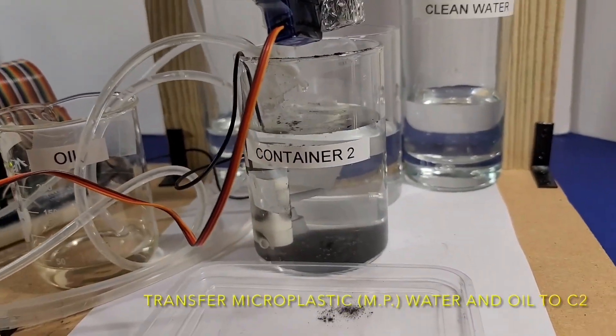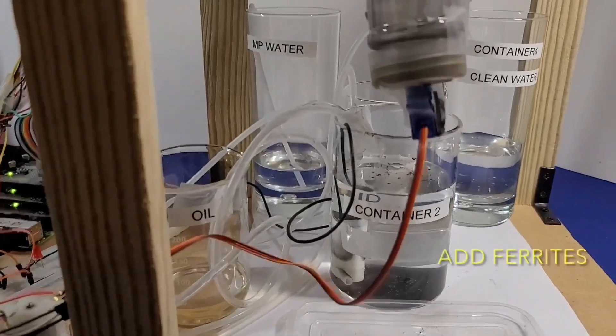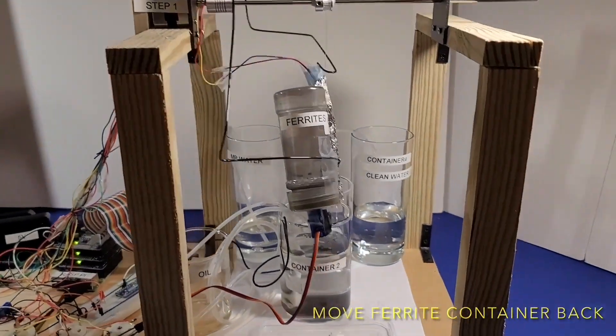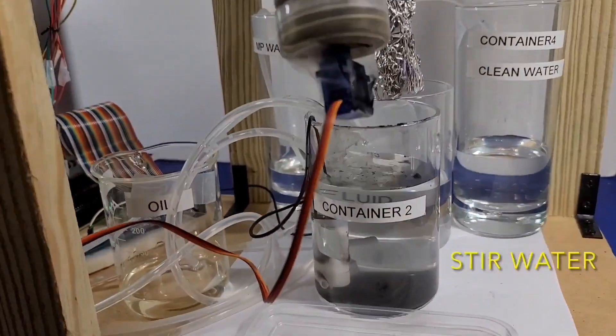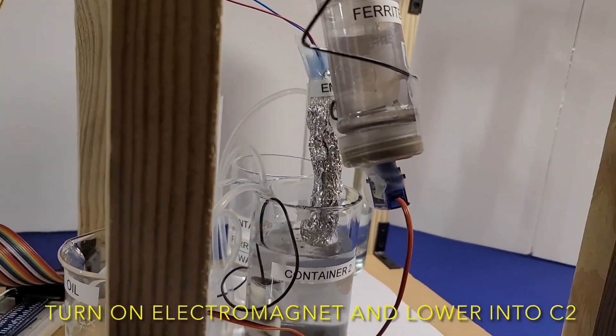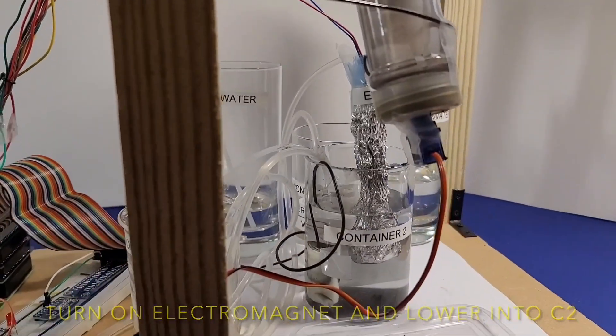Now I will show you my prototype in action. The microplastic water and oil has already been added to container 2. The ferrites are then added to the container and the stirrer turns on, which creates the ferrofluid as well as mixes the microplastics within the water.